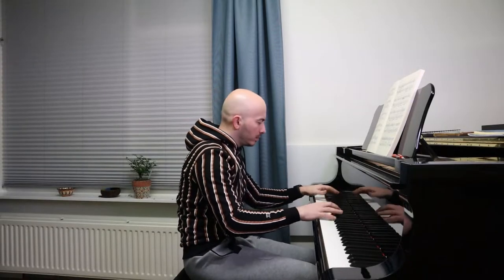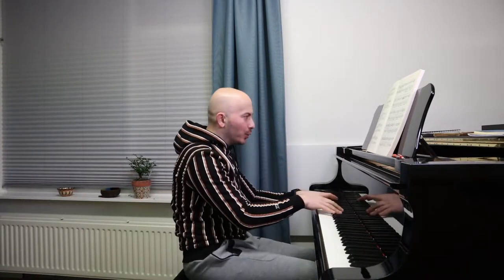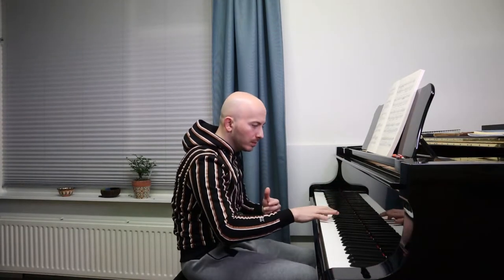These arpeggios going up are supposed to be very quick and very light. I noticed — because I haven't practiced this piece for a really long time — that I'm doing them a little bit too heavy. You don't want that kind of sound. You want to hear the beginning notes, the first note clearly. So that's what I want to get. I always combine slow practice with faster practice.